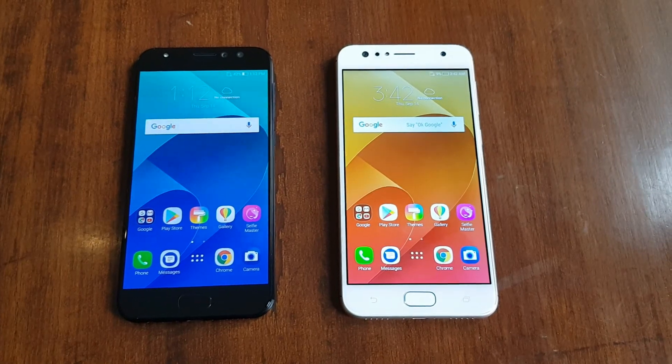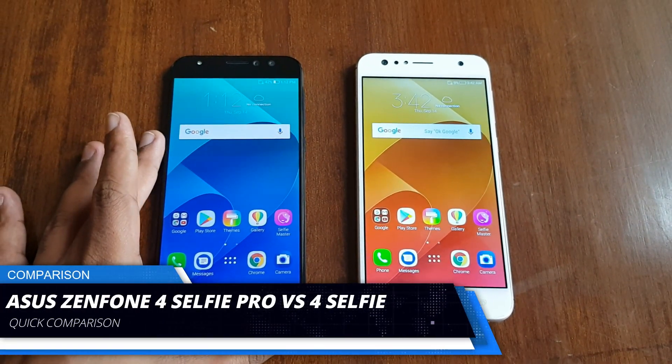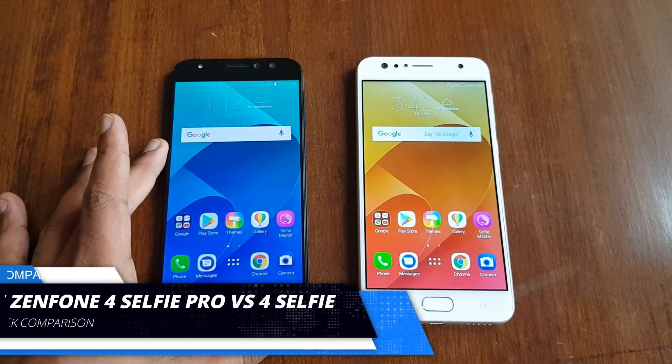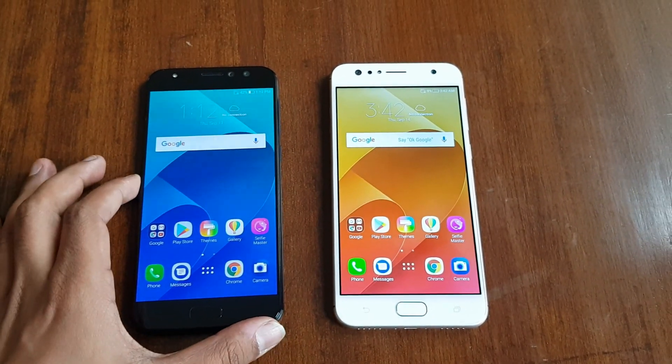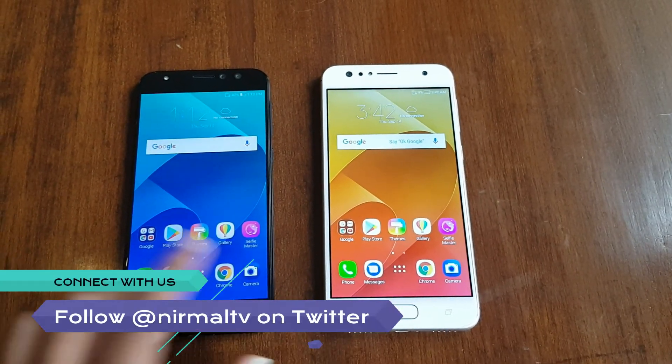Hello friends, welcome to Technique. This is the quick comparison of the Asus Zenfone 4 Selfie Pro with the Asus Zenfone 4 Selfie. These two are selfie-focused smartphones released in India by Asus, and both come with dual front cameras.